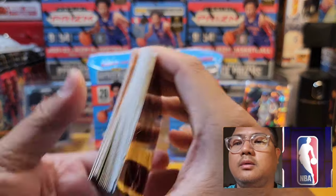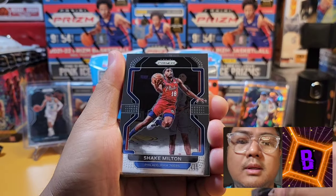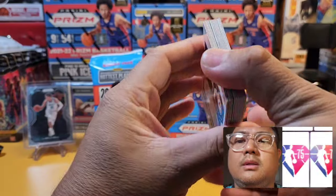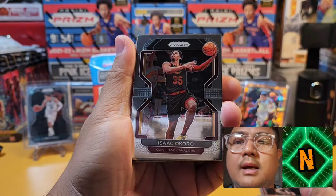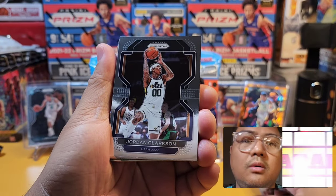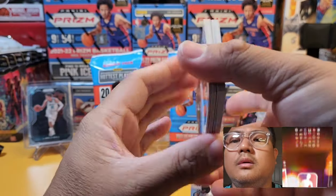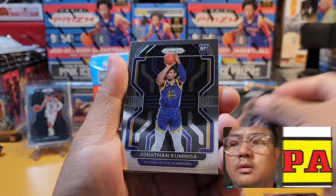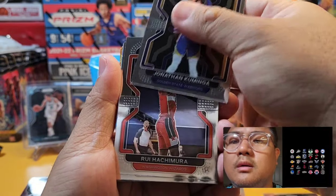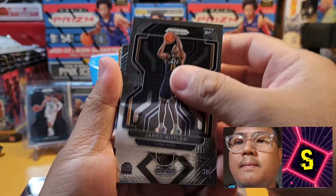First pack: Daniel House from Houston, Shake Milton, Derrick White, Enes Kanter — Boston Celtics. Isaac Okoro from the Cleveland Cavaliers, Nicholas Batum for the Clippers. There's our PC card — Jordan Clarkson, Pinoy pride, shout out! We have Ray Allen — Hall of Famer. Our first rookie card: Jonathan Kuminga for the Golden State Warriors.